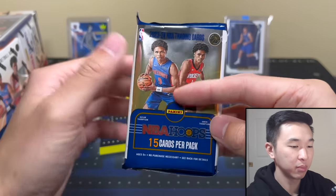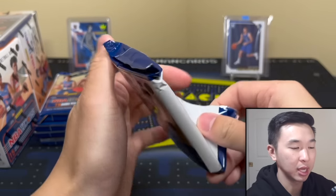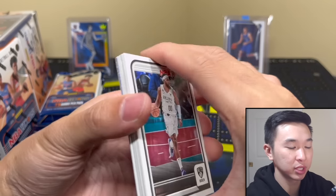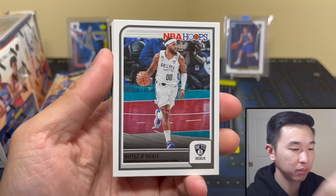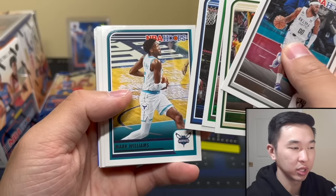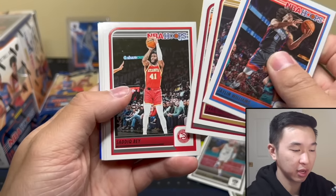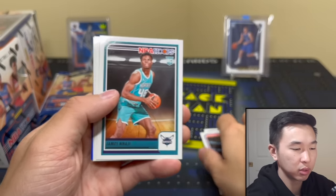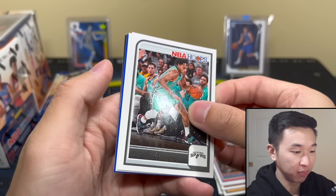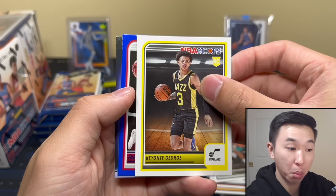Pack number one — let's go. My luck with Hoops has been pretty good. In 2019-20 I pulled a Zion jersey card, and in 2022-23 I pulled Paulo. I like it. The cards might hold a little longer than normal because there are very limited options right now. There's a very good rookie here. Let me know what you guys think about these reviews.